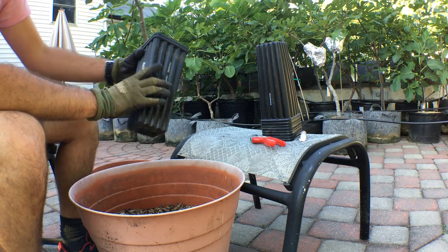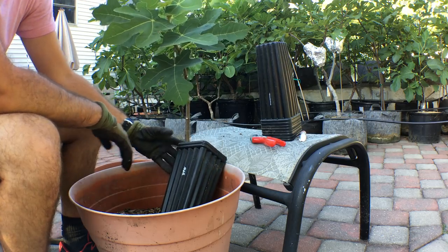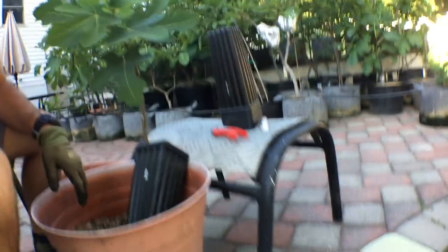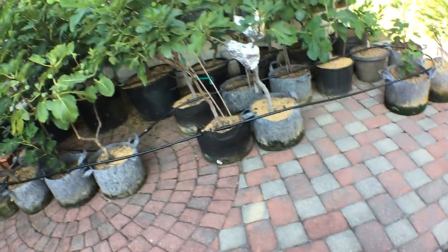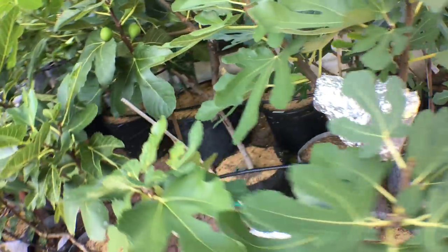So that's exactly how to remove an air layer, guys — that's it. Hopefully you all enjoyed this one. I think I ought to show you guys some more of the progress on some of these.